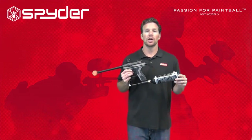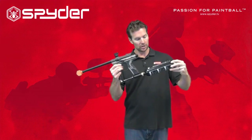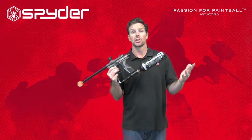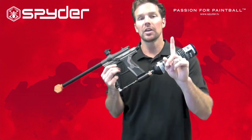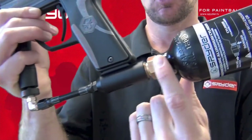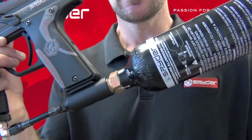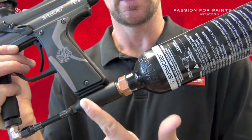Now we're ready to remove our air source. I have a CO2 tank attached here, so I'm safely going to unscrew this from my air source adapter. You might also have a high-pressure air tank — you just want to unscrew this from your marker. Now, one thing I want to show you here — you see this gold piece right here? This is actually part of our CO2 tank, called the valve. It regulates the airflow from the tank into the marker.